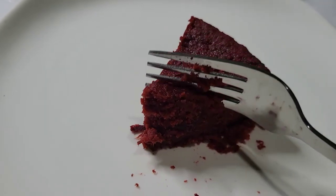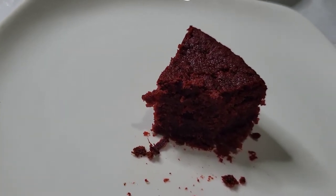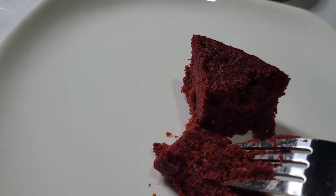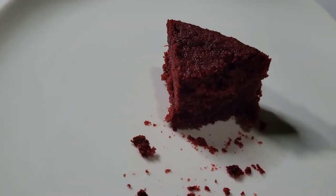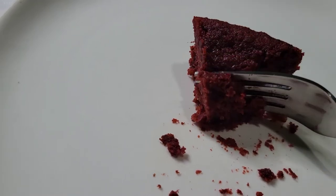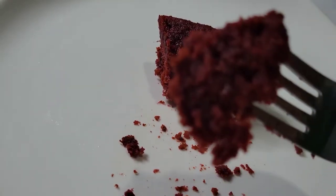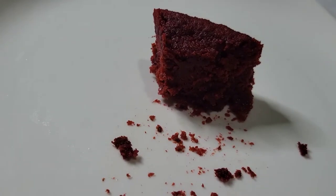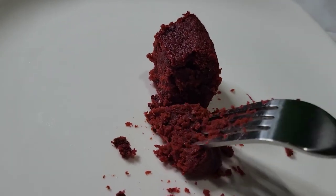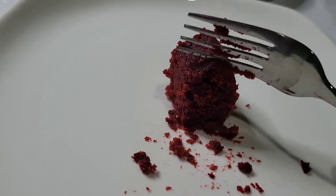Guys, this is so yummy. It is so good. It is really nice. Let me tell you — I already taste the sorrel in every bite and it is just really yummy. Really yummy guys.